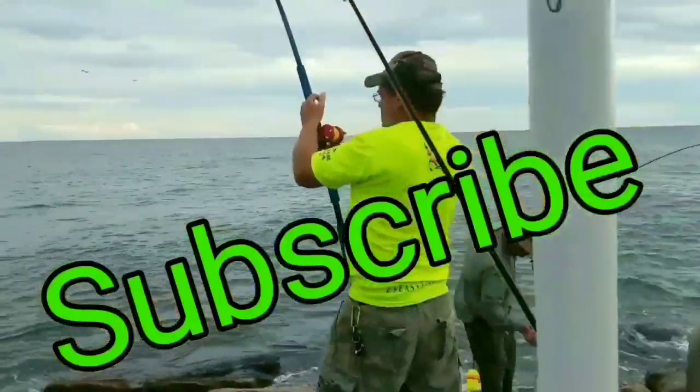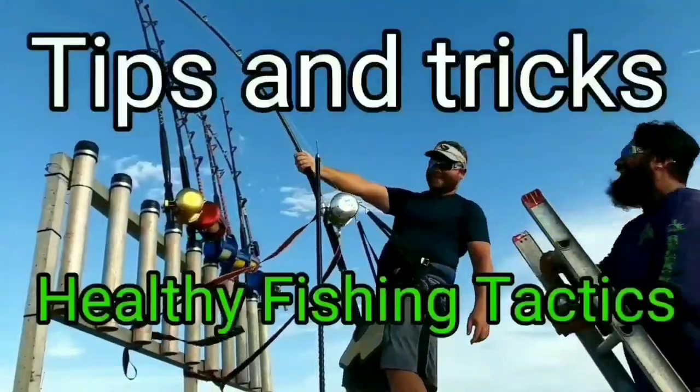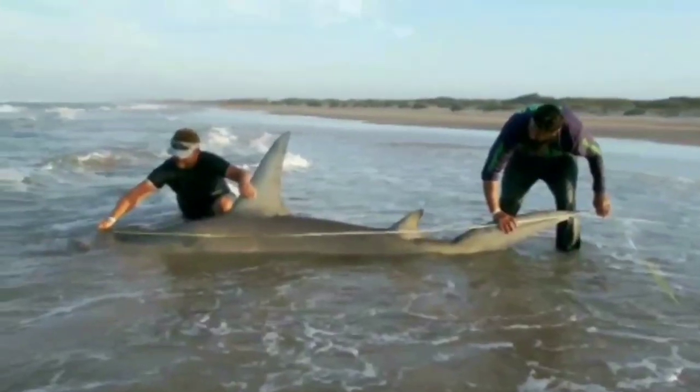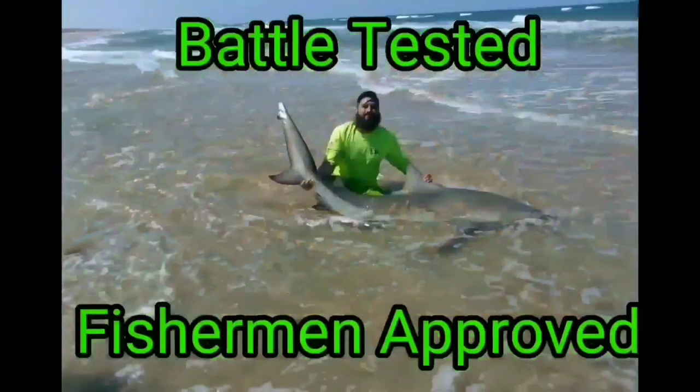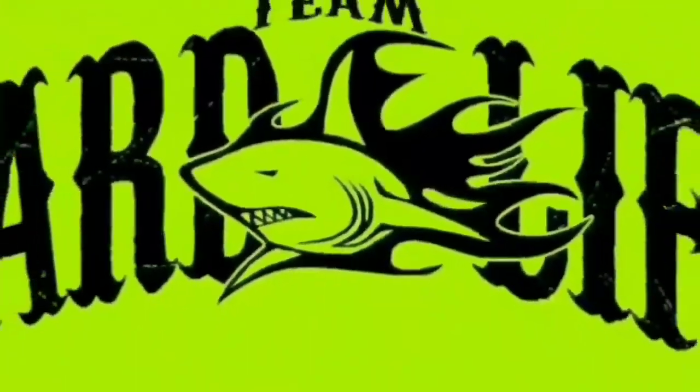Got a bite! Got a bite. I think I got a bite — got a lot of stress on my mind. It's a nice day to go. Got a line. I'm going to call the whole team.